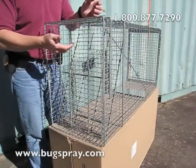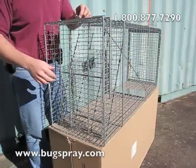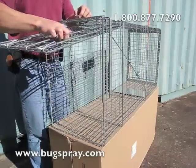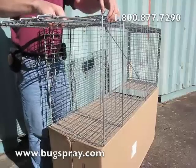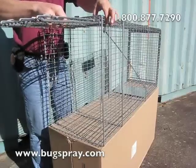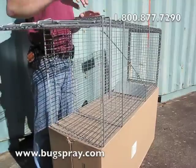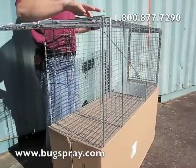To set this trap, the first thing you want to do is push up this little locking mechanism. You'll push in this panel here, lift up the door, and what you'll find is there's a hook that slips right underneath the door. This door's pretty heavy, so make sure the hook is just underneath that piece right there.